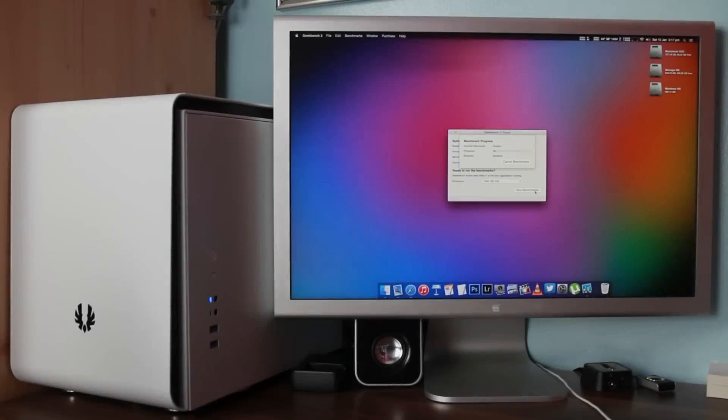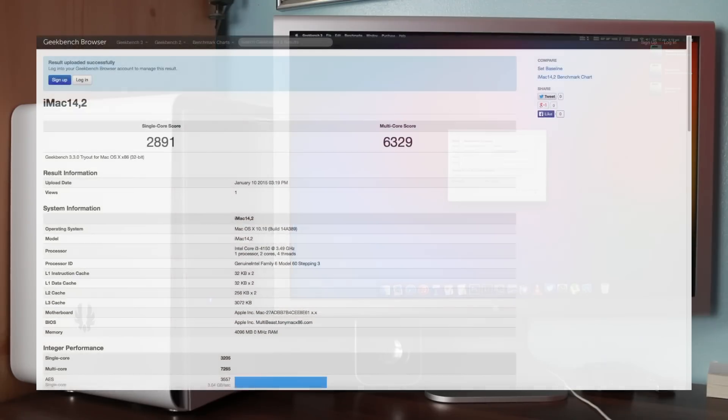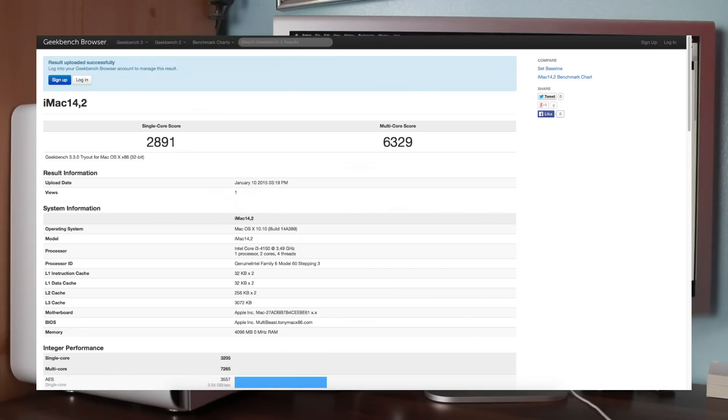Time for some benchmarks. For the CPU and memory I used Geekbench 3. Single-core performance is over double what I got on my Mac Pro, which is just insane, and multi-core performance is about 500 points to the good.